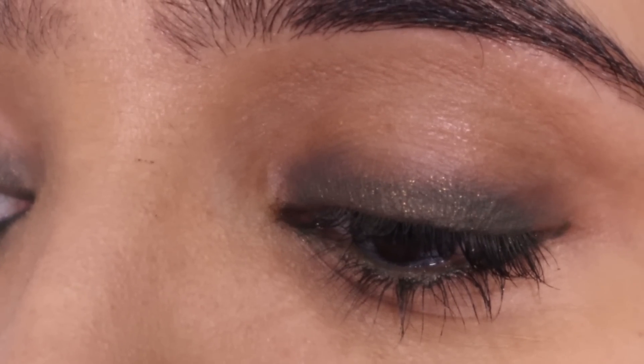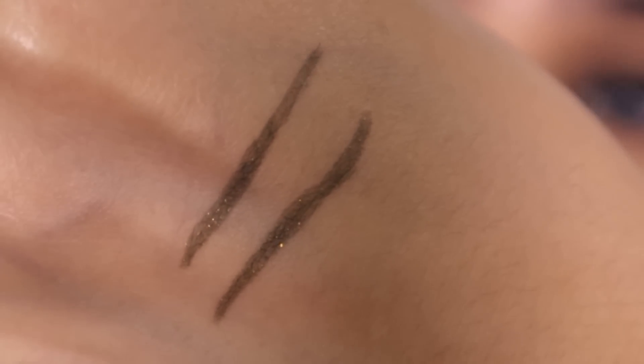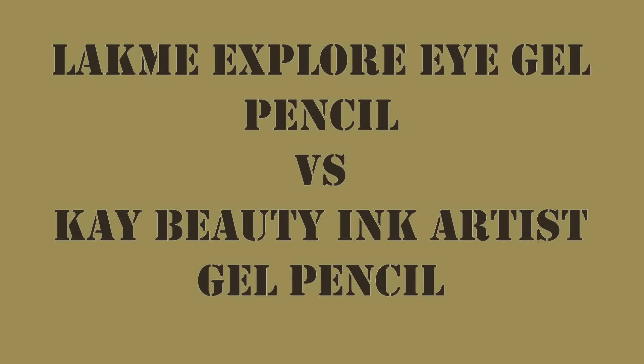These gel kajal pencils are supposed to have a jewel finish — not metallic, not matte, but a hybrid between the two. Earlier I said I don't know anyone who'd wear metallic gold or silver daily, but when applied closely you'll find it's basically a very matte-looking kajal with a few dots of glitter here and there. That makes it stand out from other colored gel kajal pencils in the market.